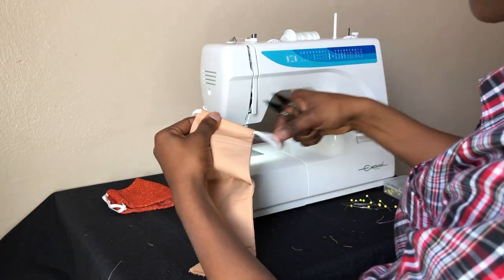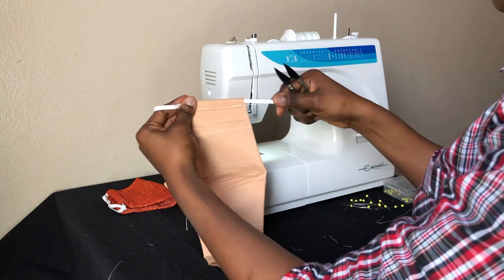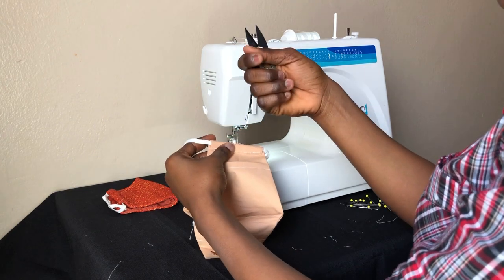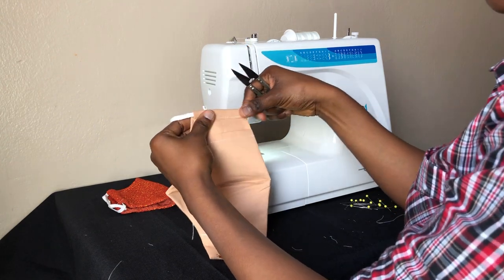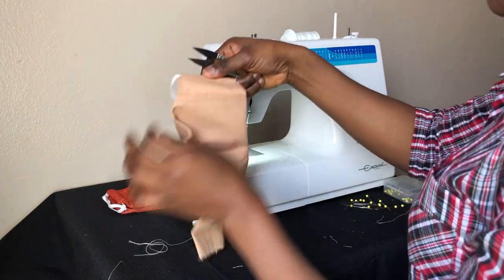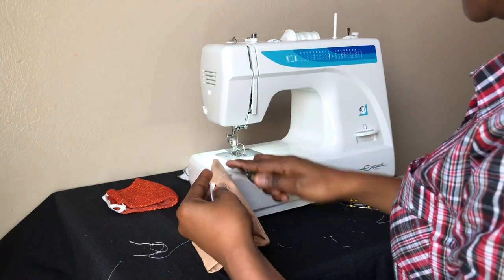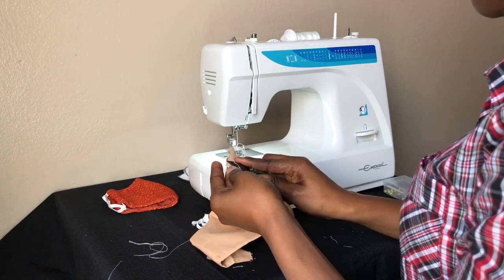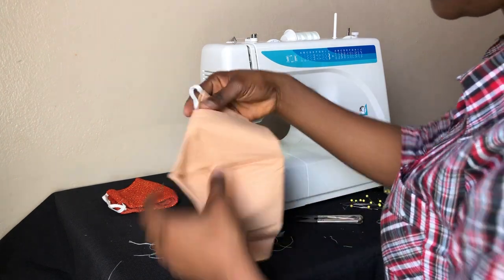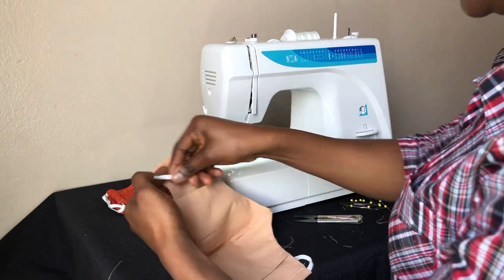You can see I can still pull my elastic freely. But if you find you can't avoid sewing on the elastic, sew first and then use a safety pin or a loop holder to pull your elastic through afterward. I'll now do the same thing on the other side.